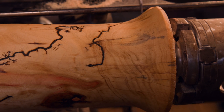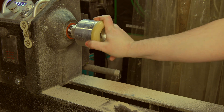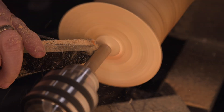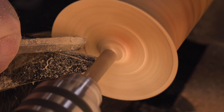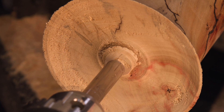Before we set up the vacuum chuck to tackle the base, we need to trim off extra material. This gives us a clean, balanced foundation to work with for the final finishing touches. I'm cleaning up the bottom, adding a slight recess so the maker's mark can be secured without affecting how the vase stands — a small detail, but it makes all the difference when blending form and function.